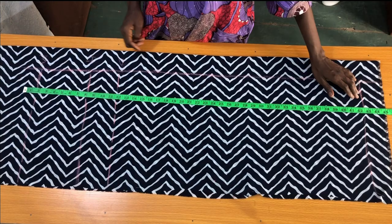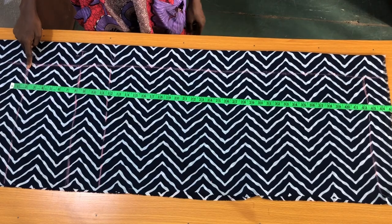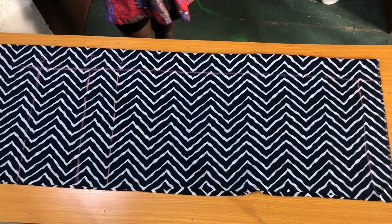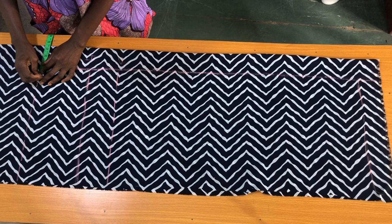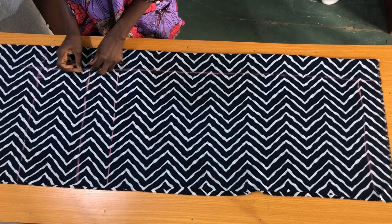Please take note that the measurements I'll be marking now will start from the 3-inch vertical line I marked at the beginning. The next step is to get the hip curve for the palazzo by marking 1 inch on the waistline, then connecting the point to the hip line as shown.